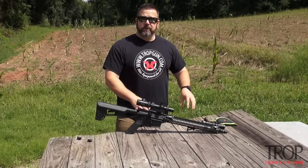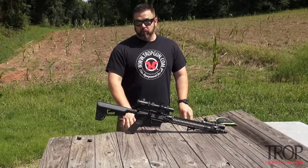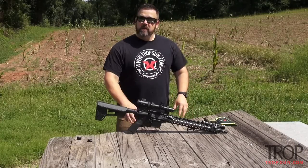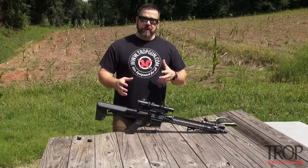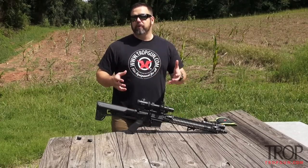Hey guys, Phil with TROPGUN. We're out here at the range today. We're gonna be taking a look at zeroing. We got a new build project here, so we need to zero this rifle, and it's a question I get asked all the time — what do you zero your AR-15 at, or what do you zero any rifle at?